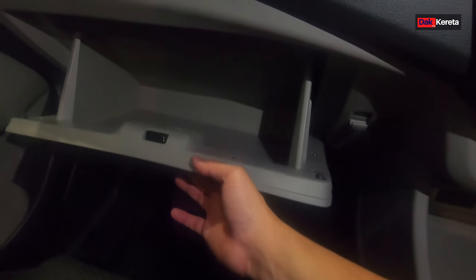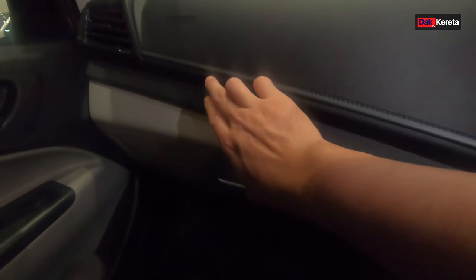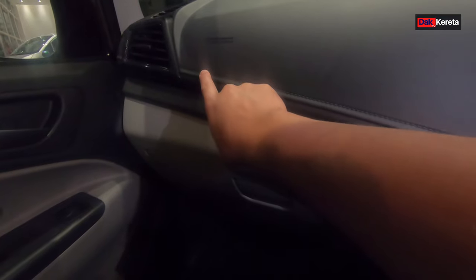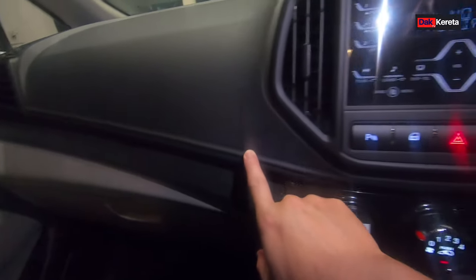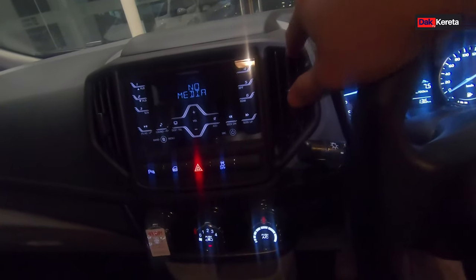Kita bahagian tepi ni, ada satu hook. Ni ada tempat penyangkut - kita biasanya letak air lah, kita boleh gantung kat sini, tapi maximum load adalah 3 kg. Lepas tu yang ni, dia punya konsol - yang ni adalah dashboard punya konsol bahagian depan, kita boleh letak barang. Yang best ni bahagian persona ni, dia ada stitching - ada benang jahit kat tepi-tepi ni. Dia ada aircon kat sini - memang kemas lah bahagian depan ni.